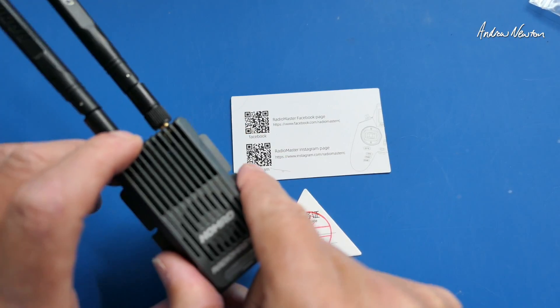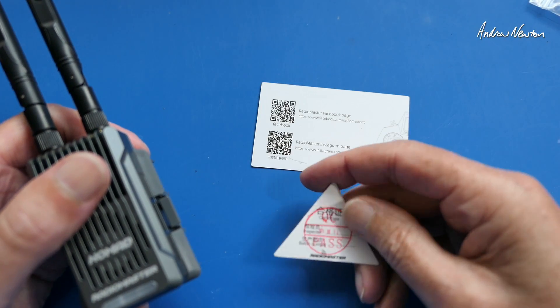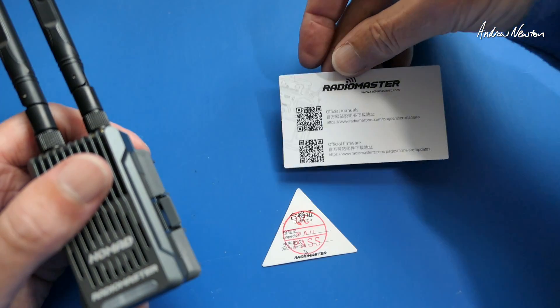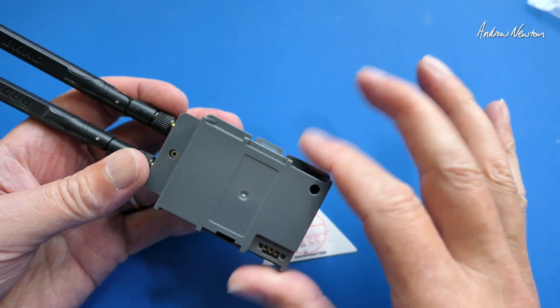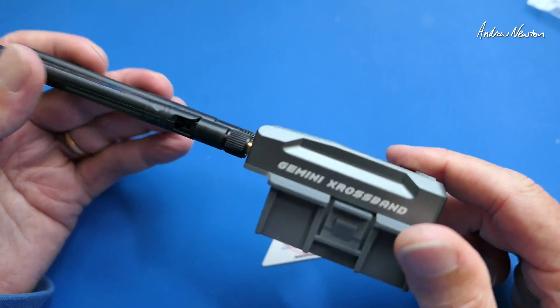In the box we get the Nomad unit, two antennas, a quality control ticket, and QR codes to social media pages, the manual, and the firmware. It comes with a full-size JR bay and will also come with a nano adapter, but that didn't come with the review kits.